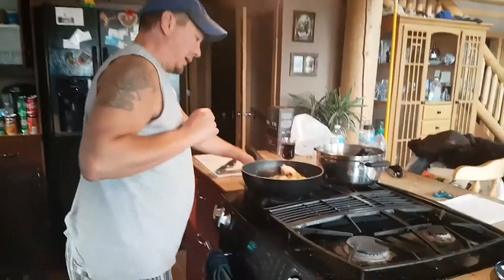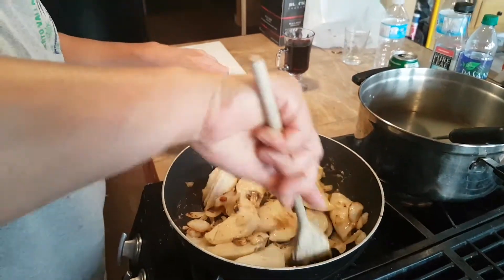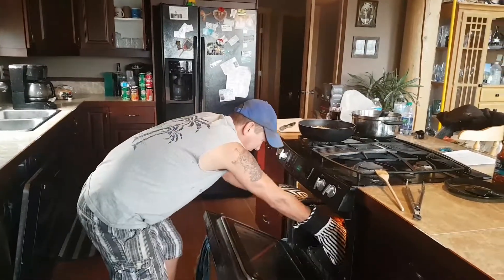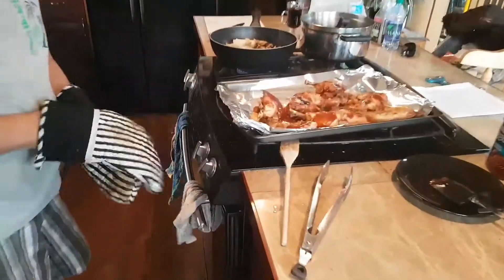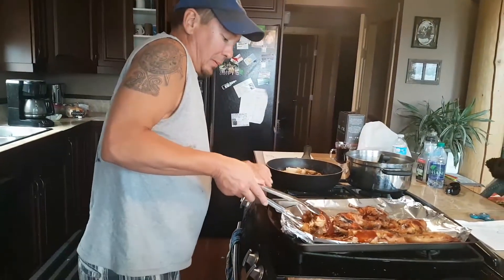While you're doing that, check your pierogies. Those pierogies are looking good. Let's pull those babies out. We're not done yet.